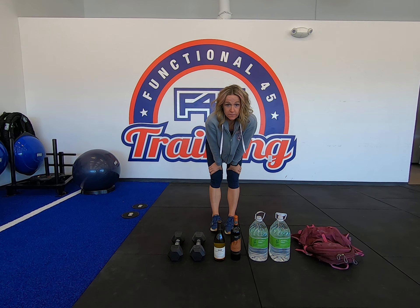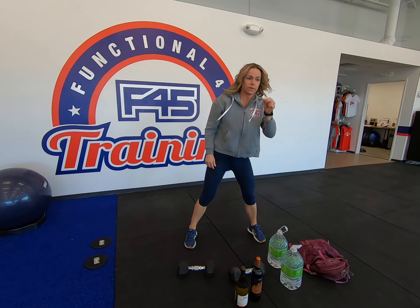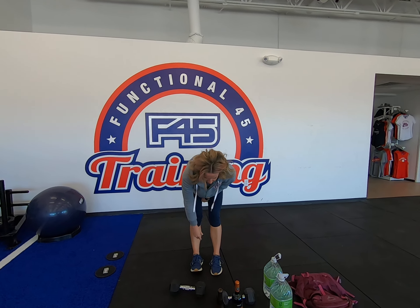Next up we have a pull-over. I'm going to use the dumbbell, or you can use a bottle of water. Lay down on your back, keeping your back nice and secure against the floor. Arms go nice and long overhead and pull the weight back to chest. If your weight is too light, just slow that negative portion down. These can be done with a water bottle, backpack, or whatever else you have at home.